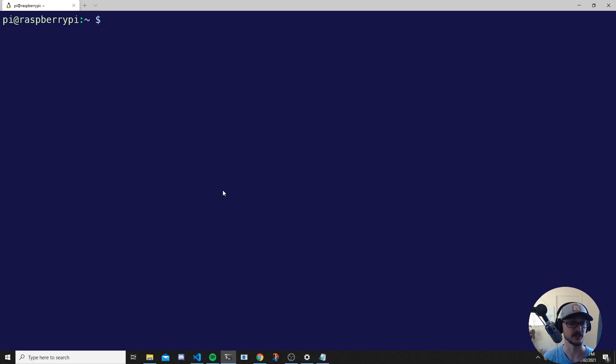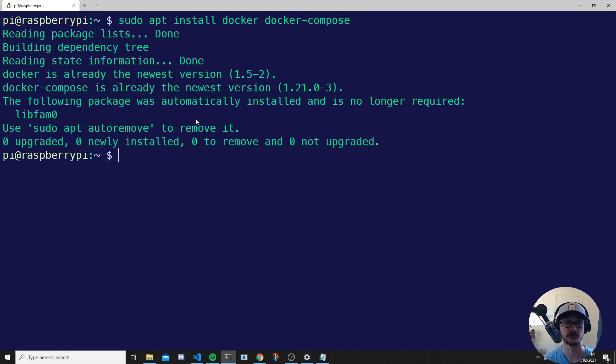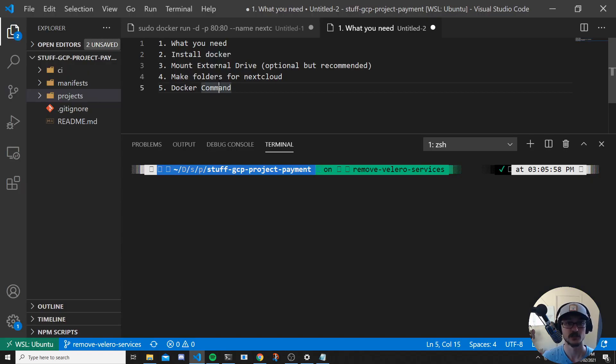The next step is installing Docker. What we need to do is SSH into our Raspberry Pi. Once you've SSH'd into it, we can install Docker. The command will be in the description, but just follow along. It's: sudo apt install docker — and we'll install Docker Compose as well. Just hit enter. I have those two services already installed, but if you don't, just wait for that to install and then follow the next step.